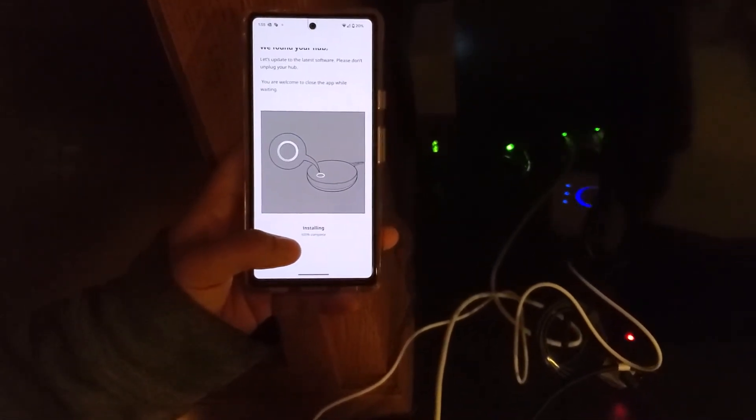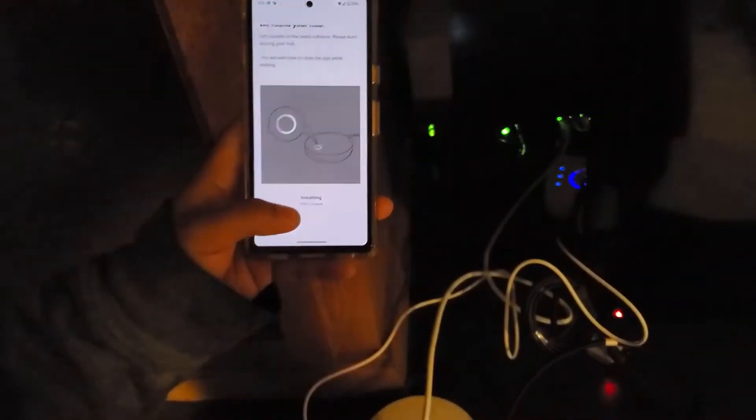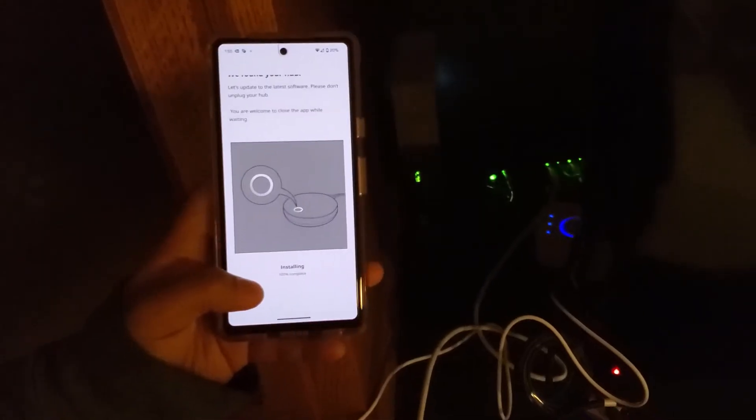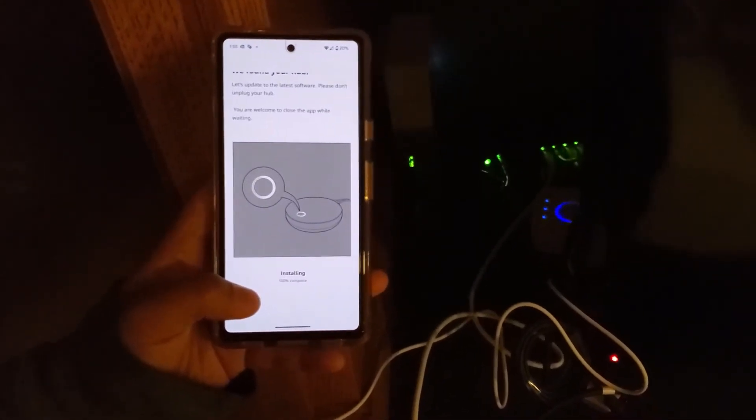It says 100 percent complete installation. Now there is a rebooting phase happening.